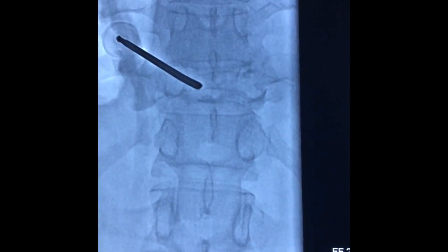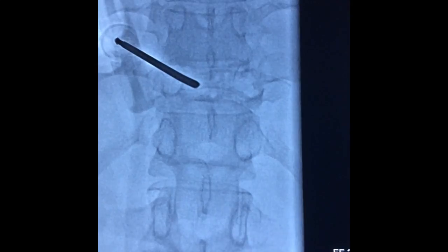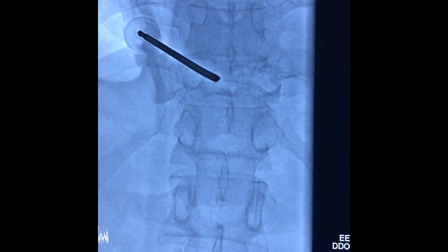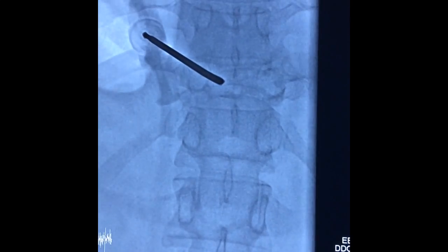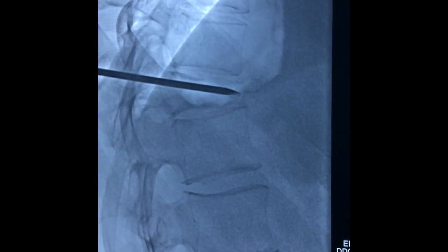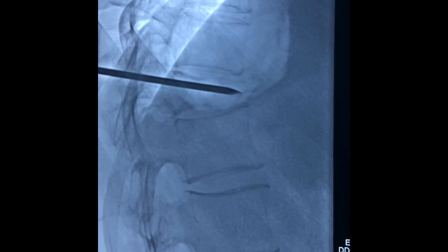During this procedure, we examine the spine from AP and lateral views. We place the needle into the middle of the vertebra and on the anterior border. That is what we have done here — the needle is placed absolutely at the anterior border.